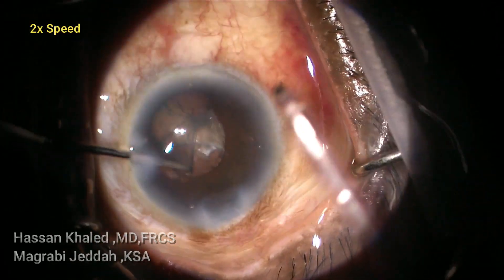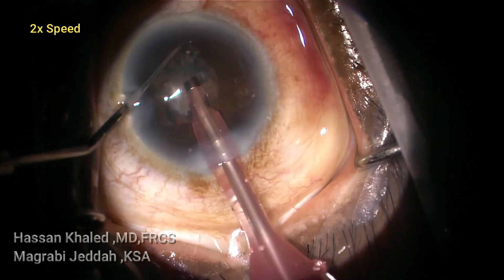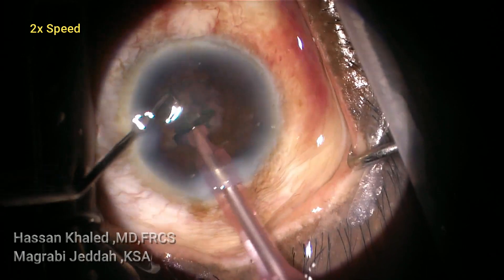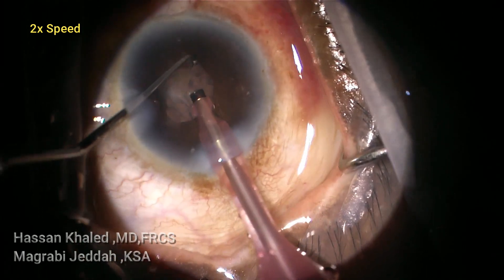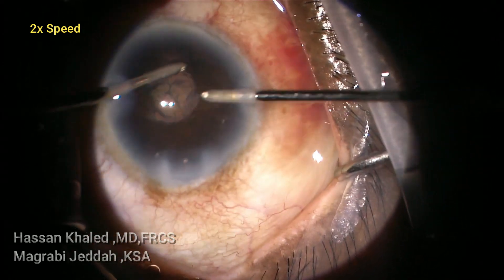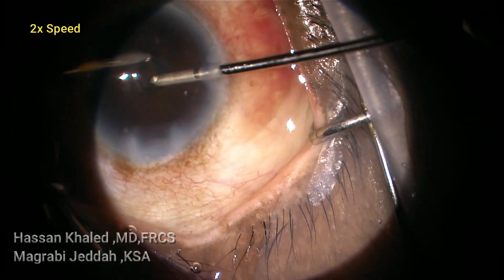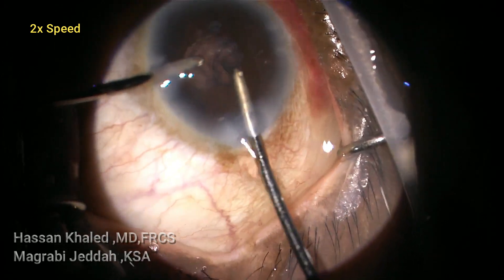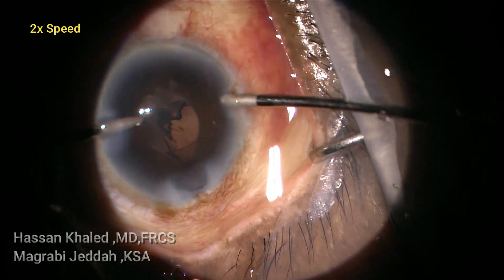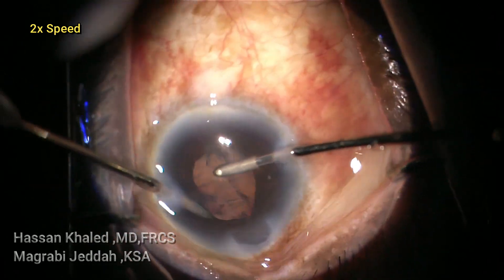Again injecting dispersive OVD and rotating this shell. Doing only aspiration for the epinucleus and cortical shell. Now going to remove the cortex using bimanual irrigation-aspiration. You can see the pupil is still small, and the cortex was stuck to the posterior capsule, so I'm trying to push the iris with the irrigation probe, then holding the cortex, peeling it, and aspirating it.